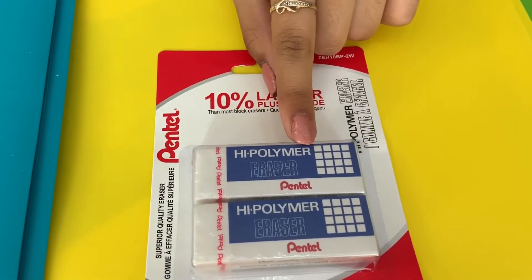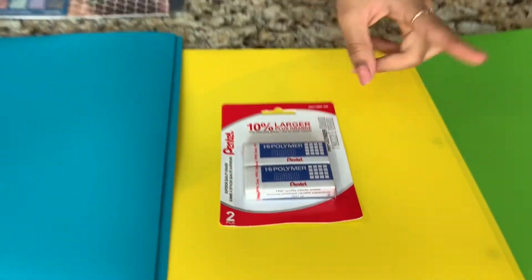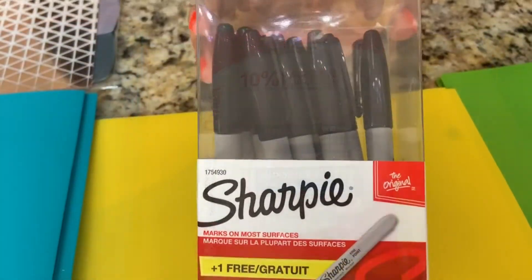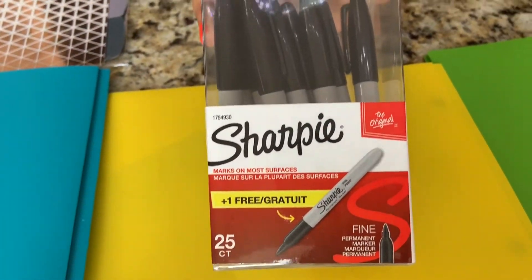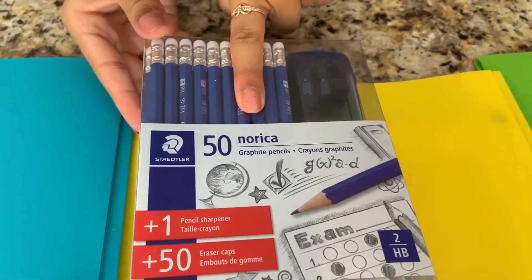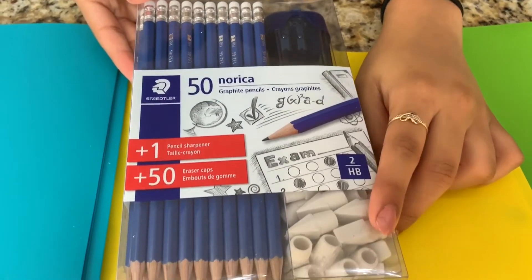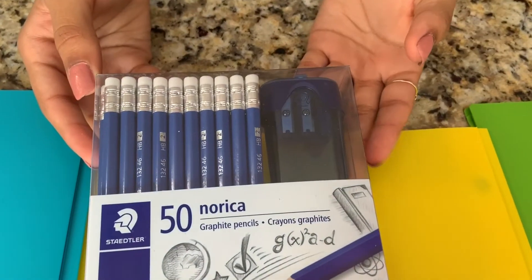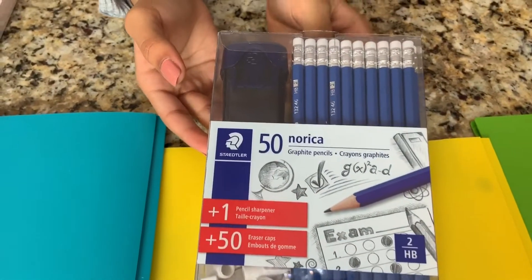Next thing we got are these high-polymer erasers by Pentel — they're really good erasers, 10% larger than normal, and they work really well. I totally recommend them. We also have some Sharpies. The next thing is this pack of pencils — it has 50 pencils, 10 eraser caps, and even one pencil sharpener. These pencils are by Staedtler.